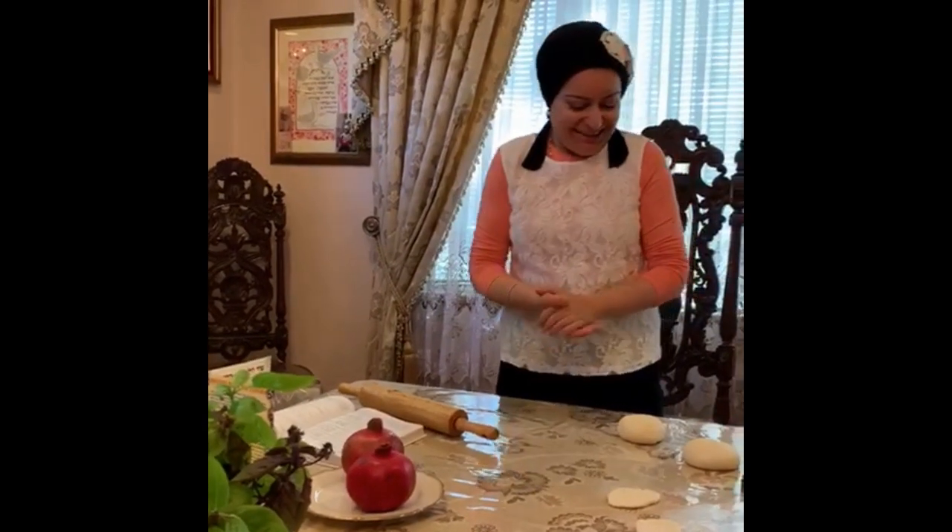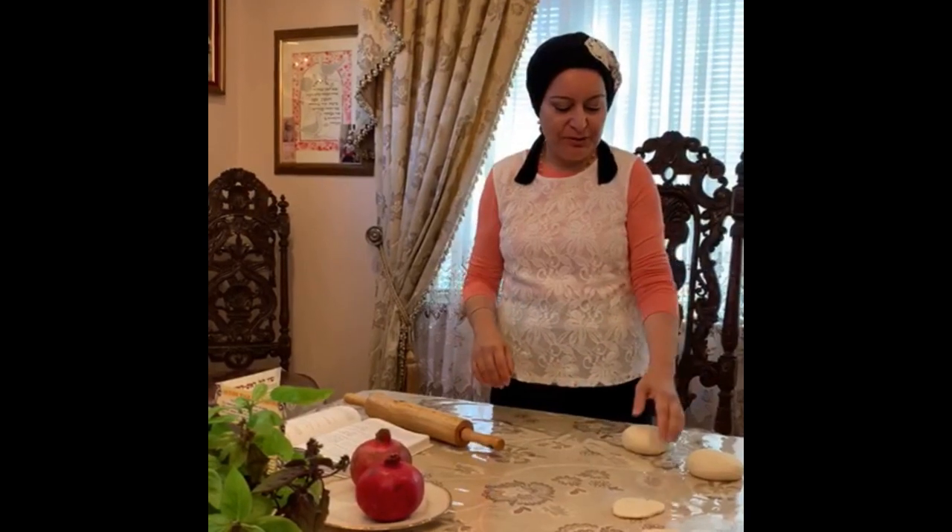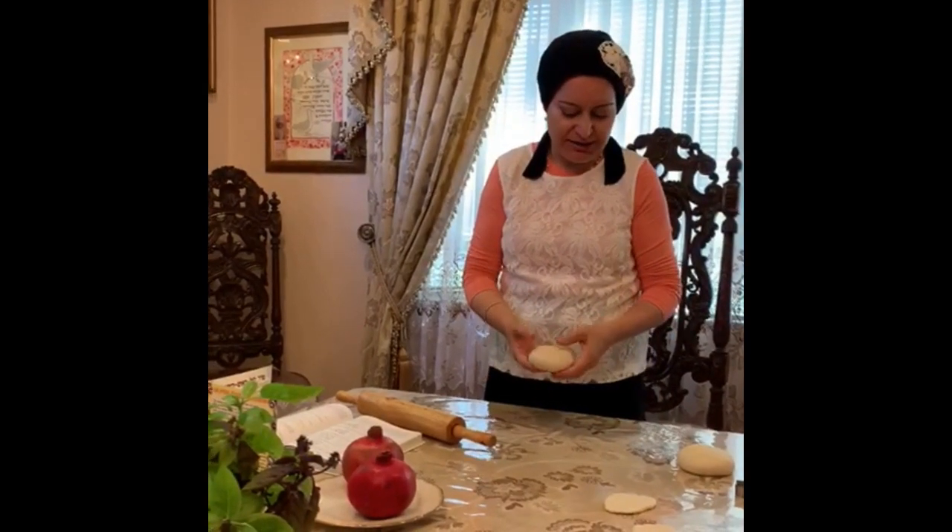Hi, so I was asked by many women to show how to do this pomegranate shape challah for Rosh Hashanah.